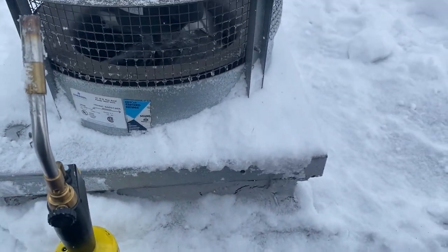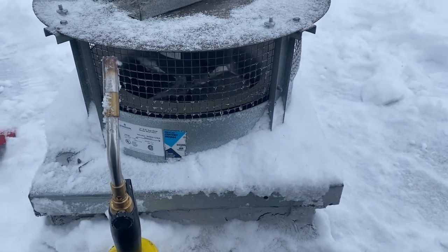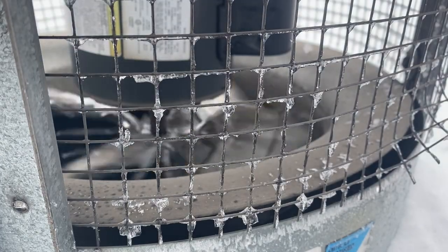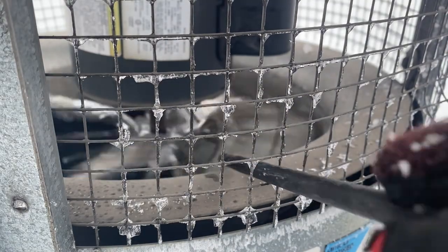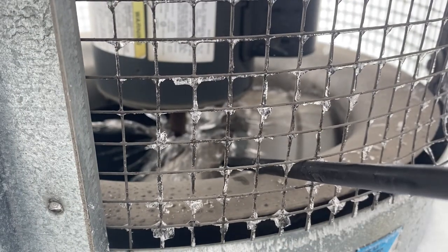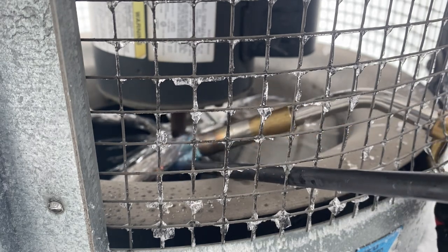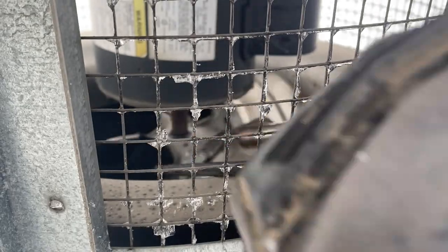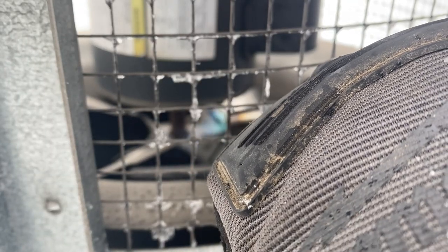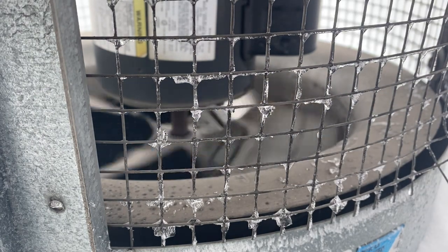We're going to de-ice this thing with the torch. I've got to figure out how I'm going to get the torch in there and get that blade to stop spinning. We're going to go ahead and stop this thing from spinning. Alright, we're going to stick our torch in there. Okay, so we got that all melted — let's turn it on and see what happens.